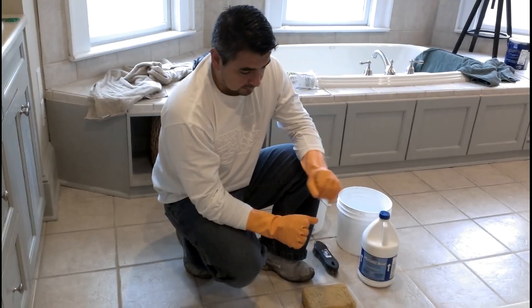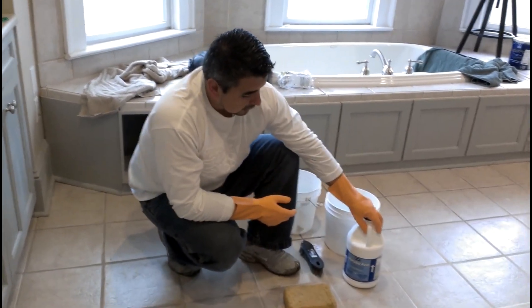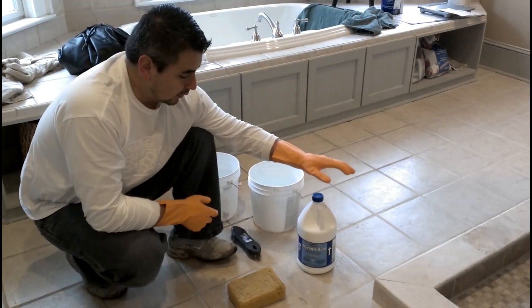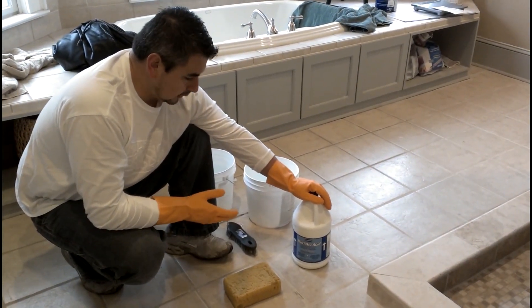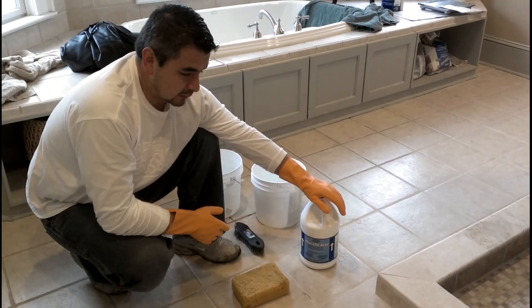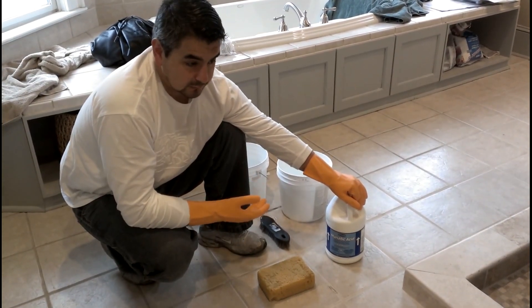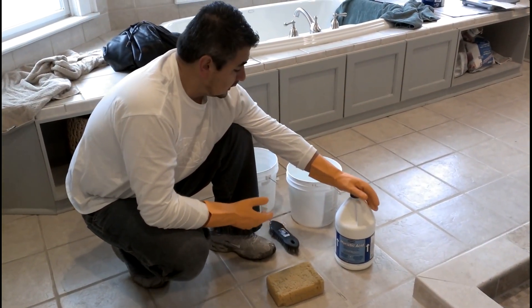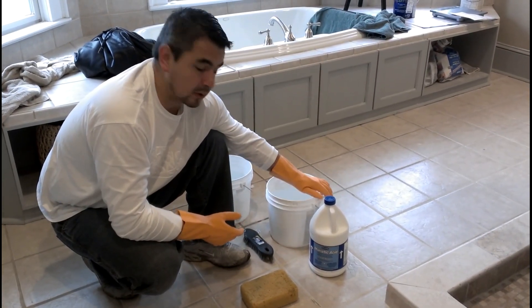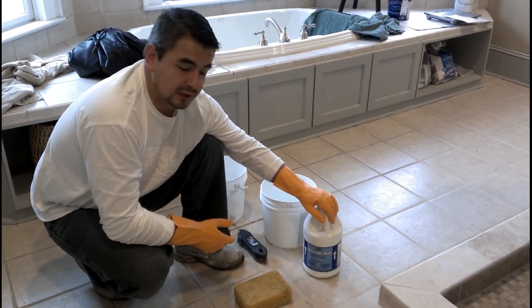Although it's a little delicate, I'm using this grout because I want to show you how to work with muriatic acid. Muriatic acid is very strong, so be careful when you open it. Make sure there's no splash on your clothes, face, or hands. Use a solution of 10 parts water to one part muriatic acid.